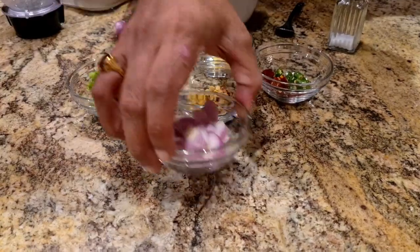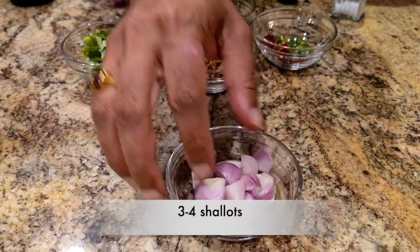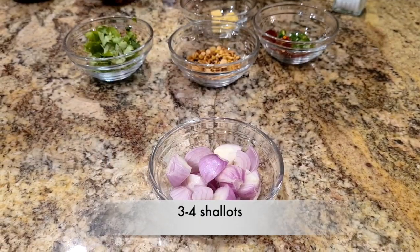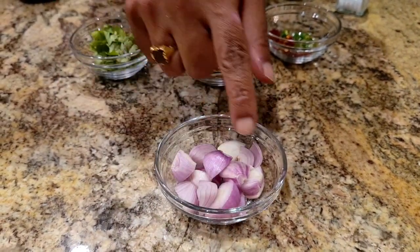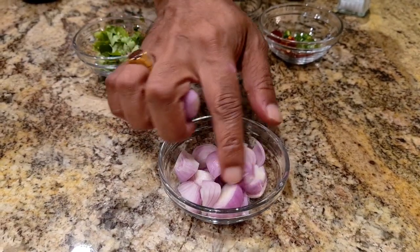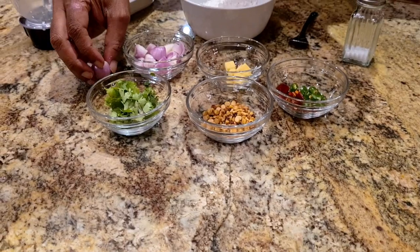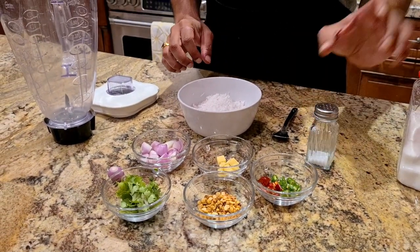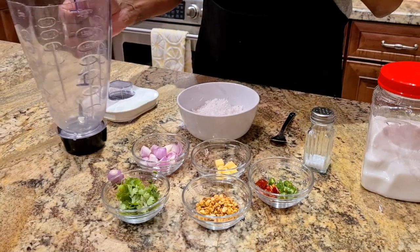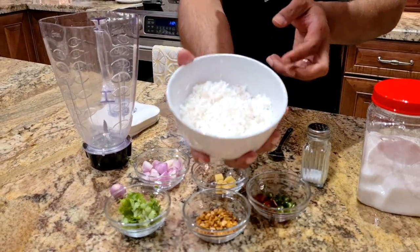Here's the other ingredient that Saravana Bhavan also uses — it's shallots. Shallots are little tiny onions. This is what it looks like when it's whole, about three to four depending on the size. Those are the main ingredients. Then I'm also going to add some salt and some sugar. So all of this just goes into a blender — it's an easy process really.